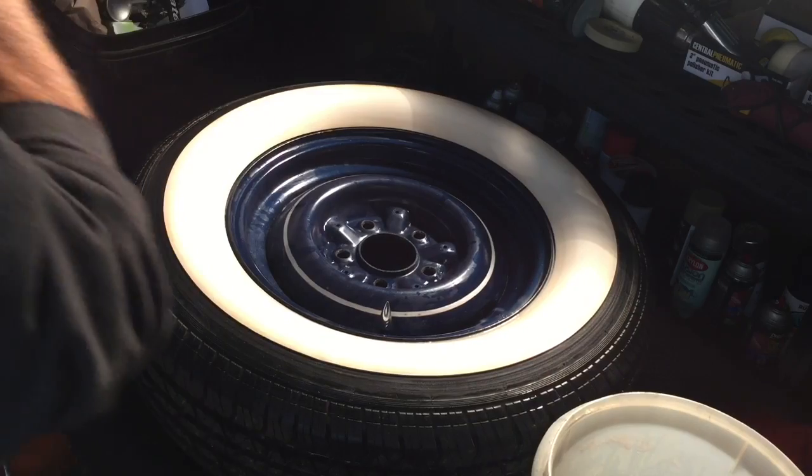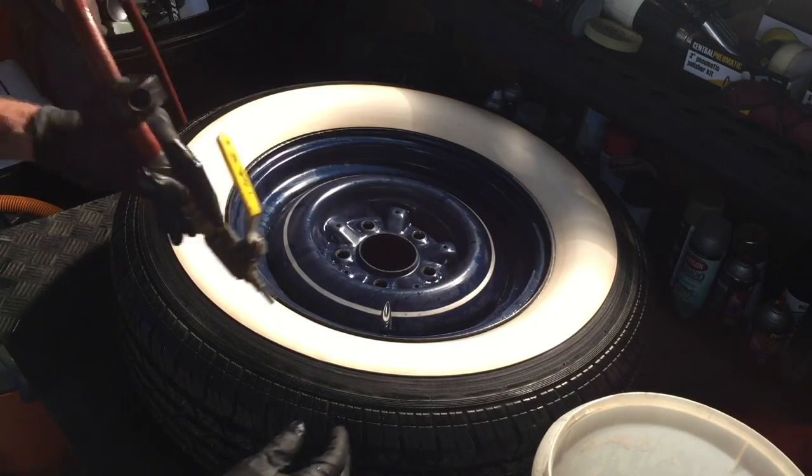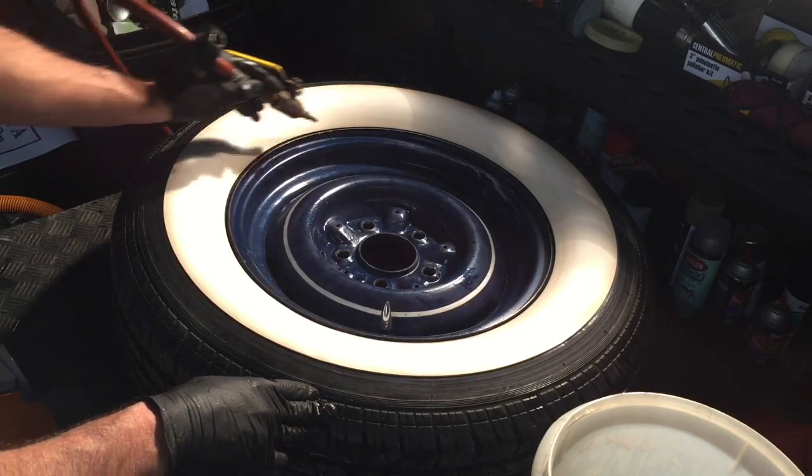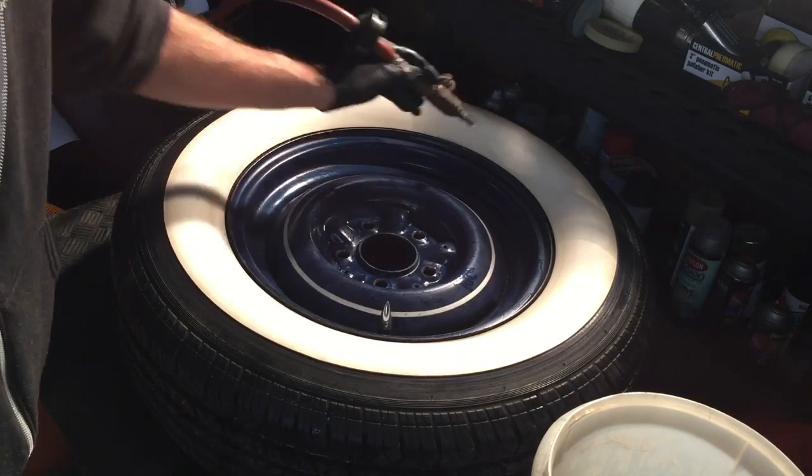Now we want to clean it and dry it the best we can. Compressed air would be best if you have it. If not, just let it air dry completely, because the sealant needs a dry surface to bond to.